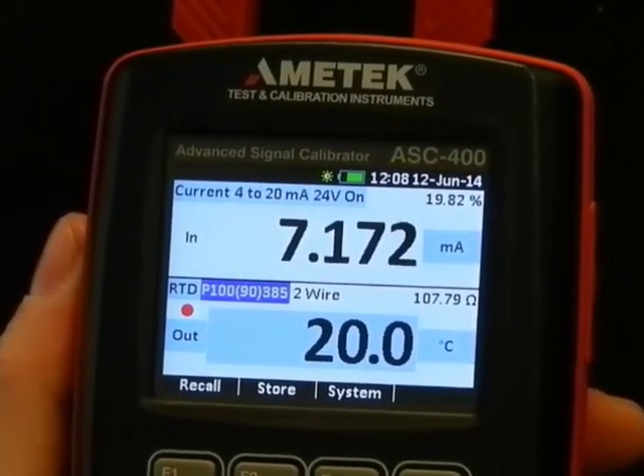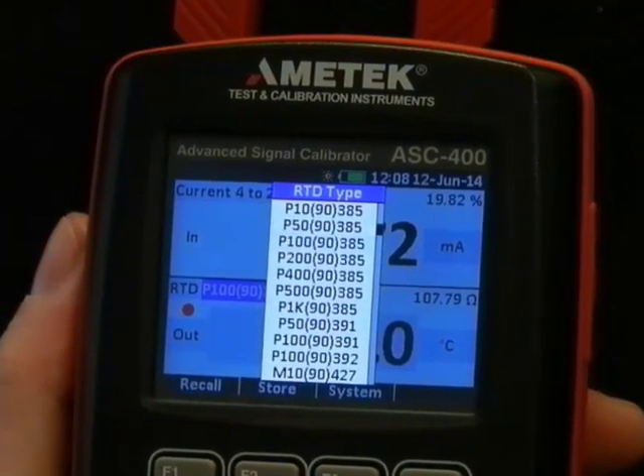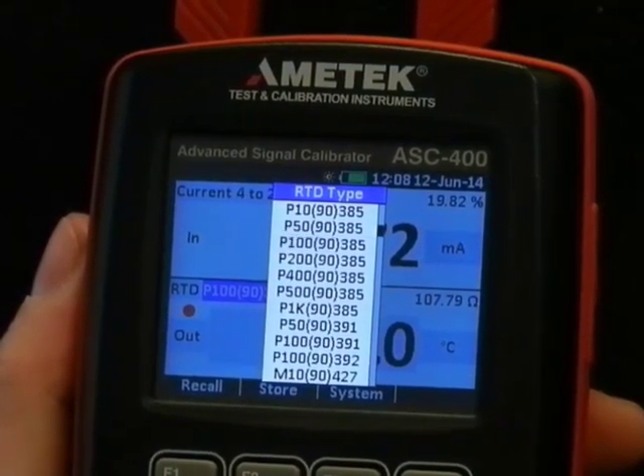The type of RTD — it's a PT100, 385. That's the one we want.